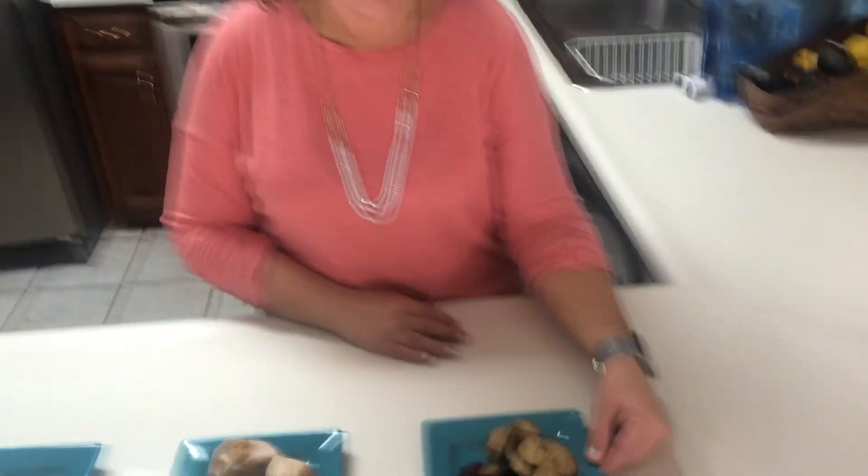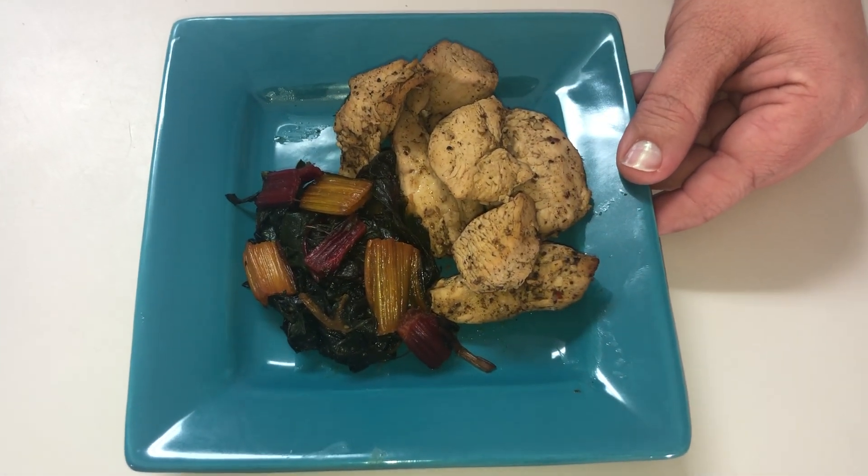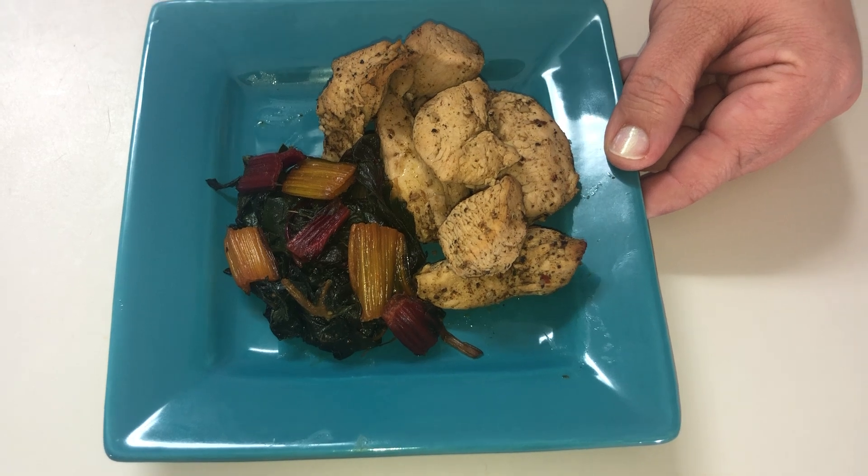Next we have a marinated chicken with Swiss chard. This is my pawpaw's recipe, which I'm not allowed to give out unfortunately. So I have a great marinade recipe for you that I will share — the process is pretty much the same. You make the sauce, cut up the chicken, and let it marinate in the refrigerator for at least 24 hours. Flip the bag over a couple of times to make sure it's well covered. I cooked these in the air fryer — they are really juicy, full of flavor, and turned out really good. And I love my Swiss chard, so we made some of that, just sautéed in olive oil with salt and pepper.